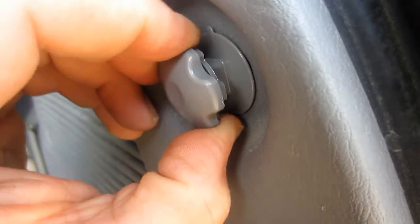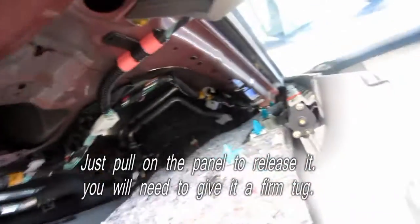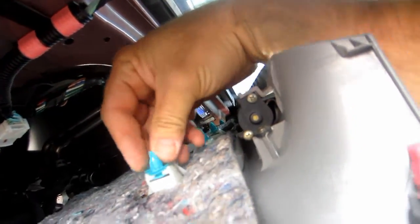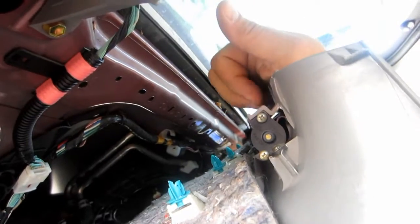Same thing — I used the screwdriver to pry it apart, so I'm going to pull it and out it'll come. I've got enough of it off that I should be able to get at it. These clips here, I've got to make sure they're nice and straight again. So I should have enough to get at the sunshade now.